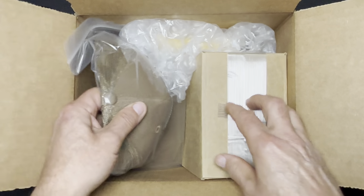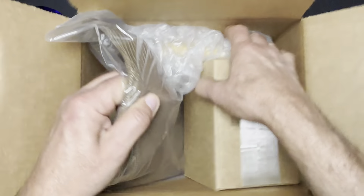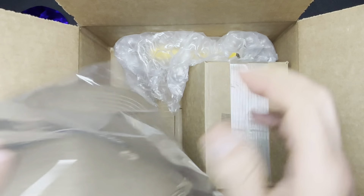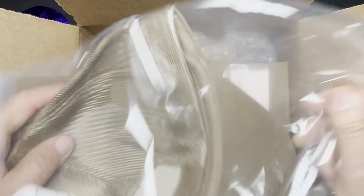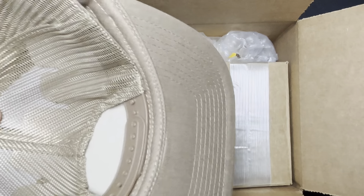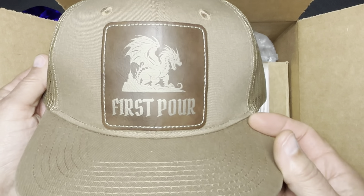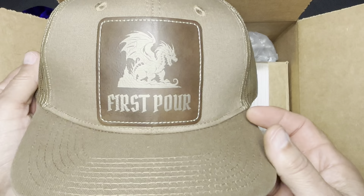Right off the bat, this is going to catch your eye. What we have here is a first pour hat. Very cool.